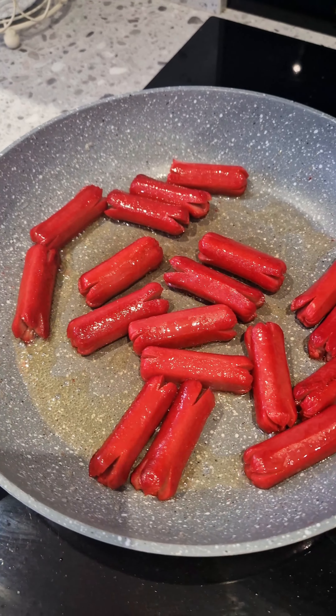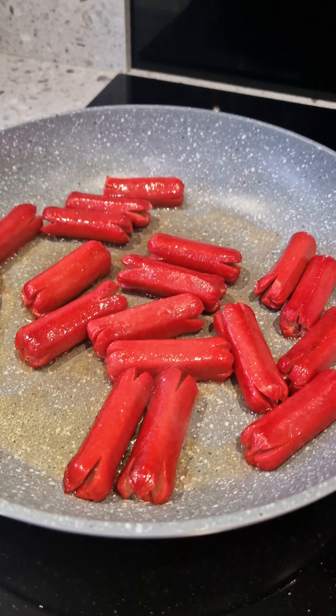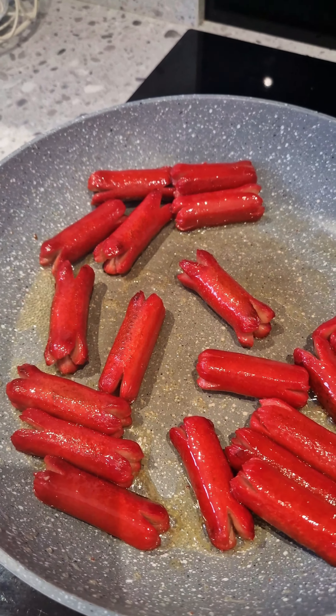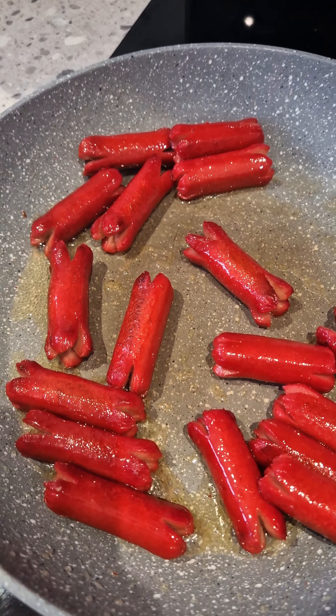I normally just fry them in a little bit of oil until fully cooked. By the way, these are the cocktail-sized ones, but you can also get the bigger ones or the jumbo-sized hot dogs.